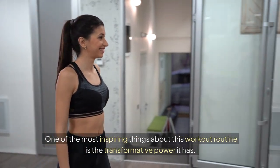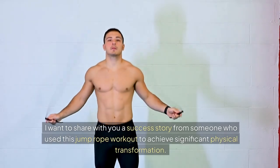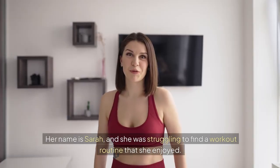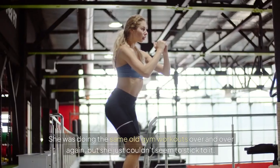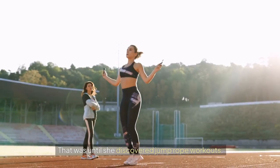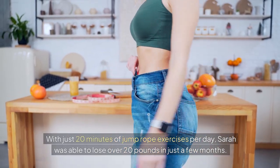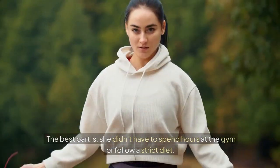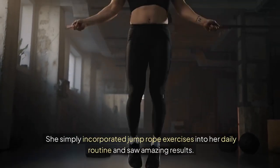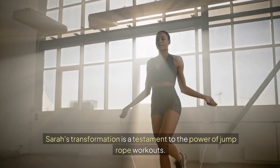One of the most inspiring things about this workout routine is its transformative power. I want to share a success story from someone who used this jump rope workout to achieve significant physical transformation. Her name is Sarah, and she was struggling to find a workout routine she enjoyed. She was doing the same old gym workouts over and over again, but she just couldn't seem to stick to it — until she discovered jump rope workouts. With just 20 minutes of jump rope exercises per day, Sarah was able to lose over 20 pounds in just a few months, without spending hours at the gym or following a strict diet. Sarah's transformation is a testament to the power of jump rope workouts.